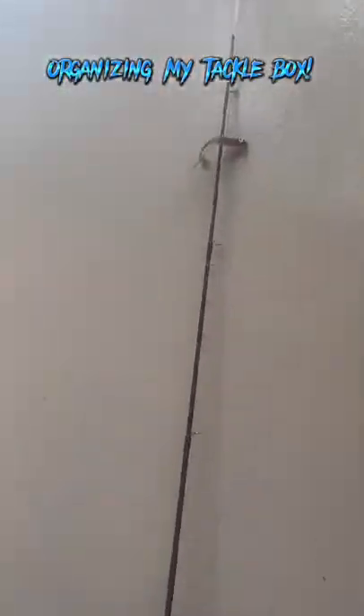Guys, welcome to my first video. We're showing you my base right here. I have this frog — I had to put it on yesterday because a fish snapped my line on this rod. It's kind of raining, but anyways, I'm gonna buy some more bait.